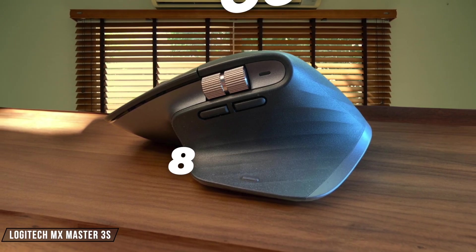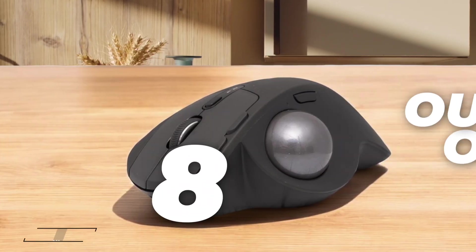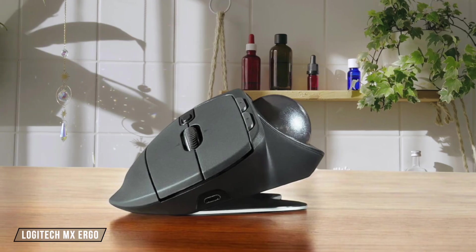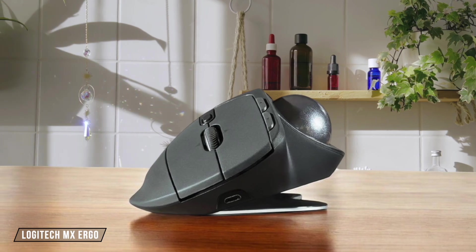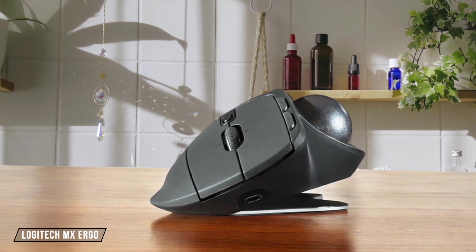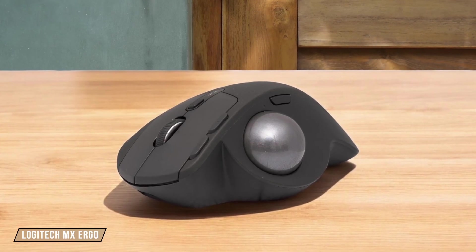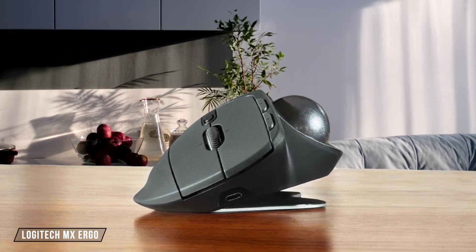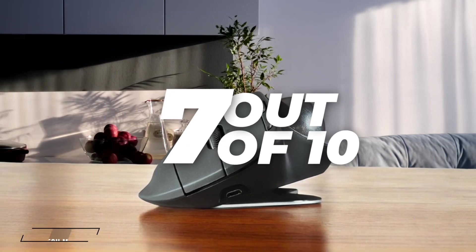I give it a solid 8 out of 10 for its precision and accuracy. Moving on to the Logitech MX Ergo, this trackball mouse provides a unique approach to precision, with its adjustable DPI settings of 320 and 440. While it's not as high as the MX Master 3S, it's still quite accurate for detailed work. The downside is that the ball itself can be a weak point in terms of durability. I rate it 7 out of 10 for its precision and accuracy.